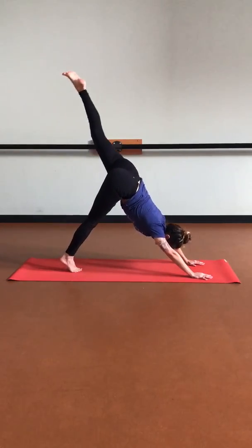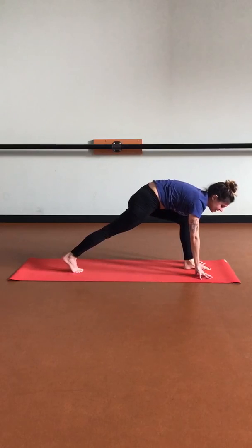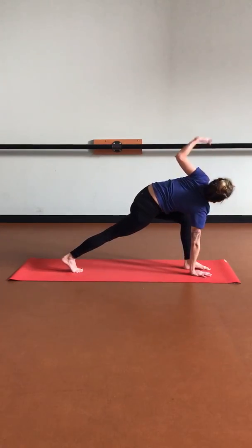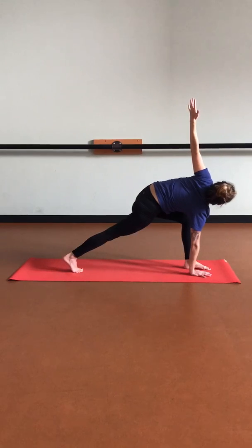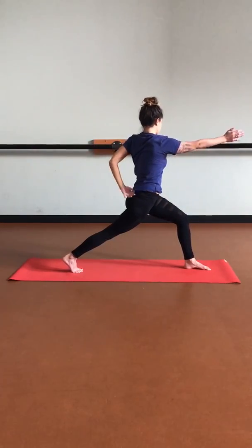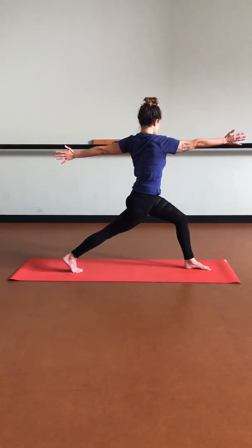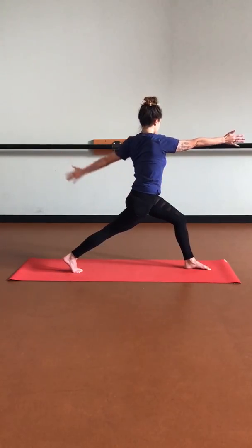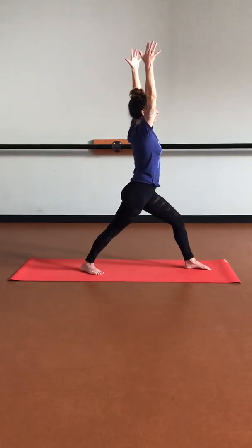Let's inhale, left leg up — three-legged dog. Exhale, stepping it forward. This time we're going to keep that back knee lifted. As we clamp that right palm down, lift that left arm up. Really find your foundation here through that left foot and the ball of that right foot. Start to really engage the core, and then start to lift the torso up — left arm faces back, right arm faces forward. Keep pulling left hip forward, right hip back. Then let's start to bring those arms up overhead, and start to drop that back heel, finding warrior one. Tucking that tailbone, stacking that left knee over that ankle. Hips face the front of your mat.